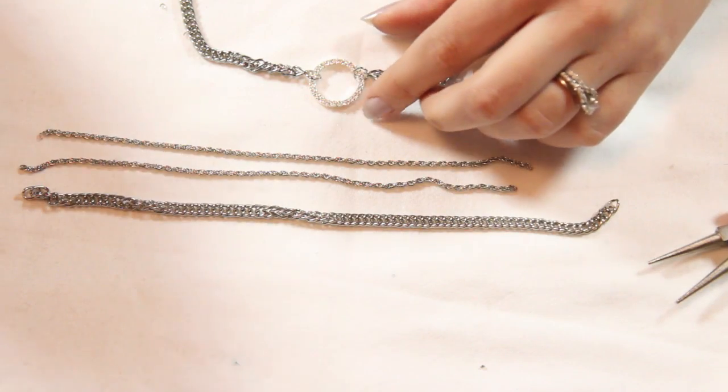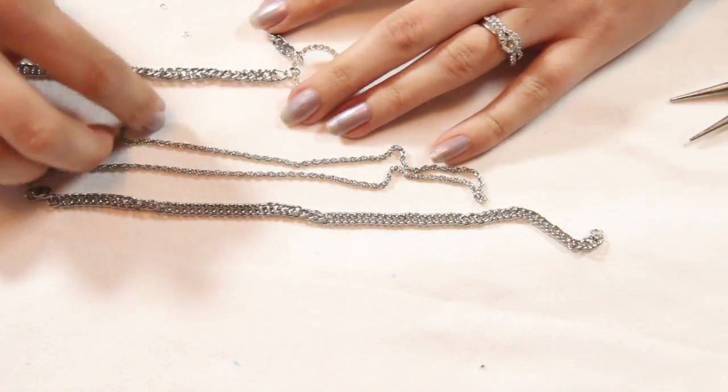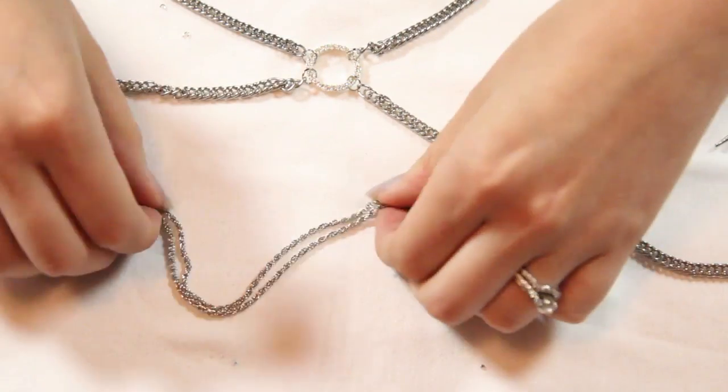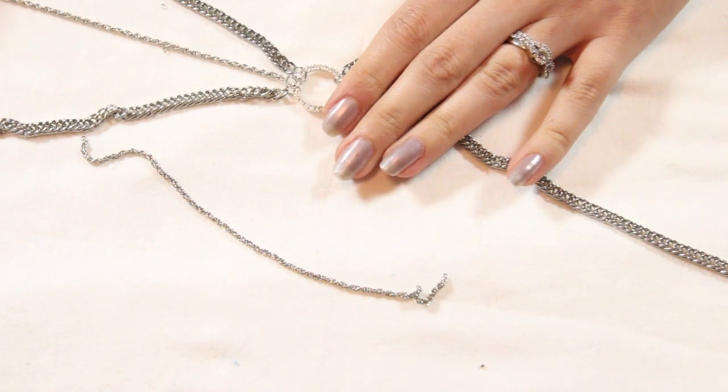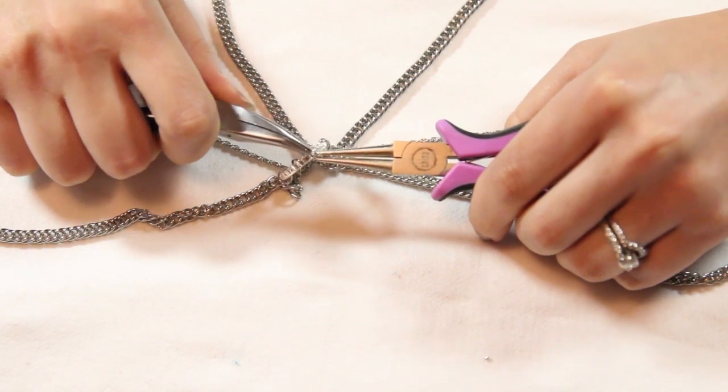Grab your thicker chain and attach a jump ring to the end of it, then attach it to the split ring. Do this for both sides. Now attach jump rings to your thinner chains and do the same thing, making sure they're in the center of the two larger chains.